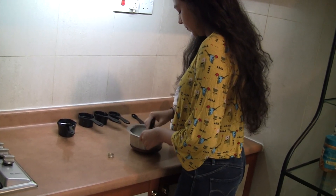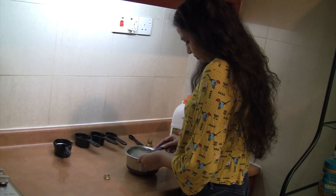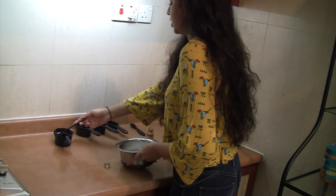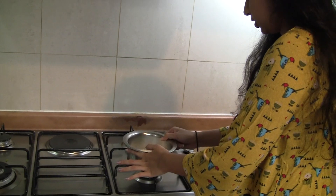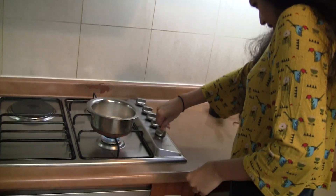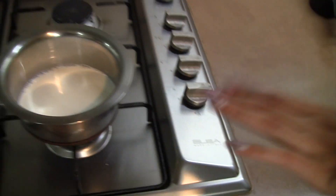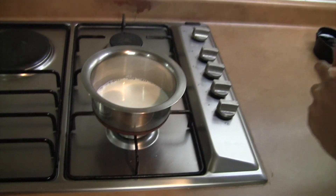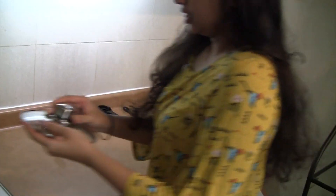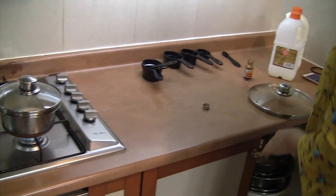Give it a quick stir, trying to get as much off as I can, and then we're just gonna place this onto the stove at a medium-high heat so it's not too hot, and then we're just gonna let it start boiling. We're gonna leave it here for about 10 minutes, covered with a lid.